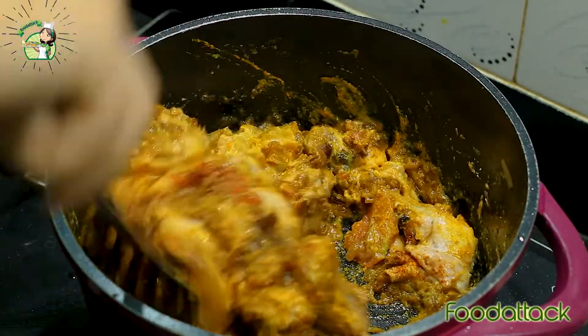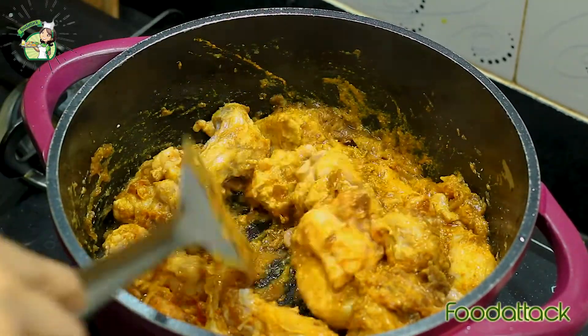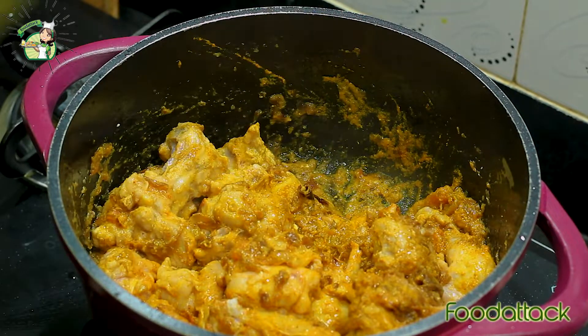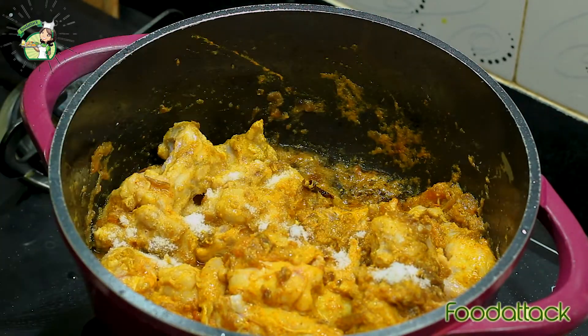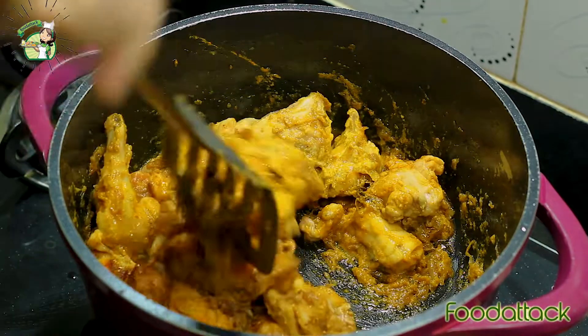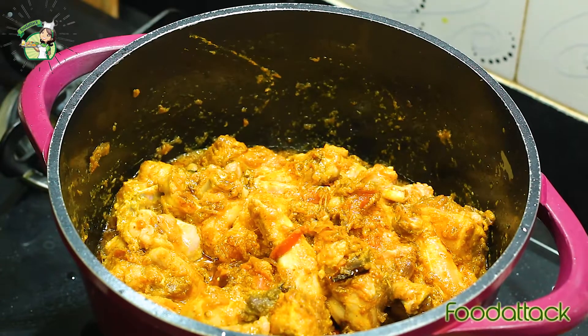This is the recipe for chicken kosha. We will use 1 teaspoon of salt. We will try to cook the chicken using its natural water — no added water from outside.